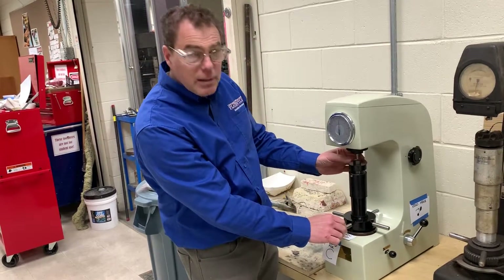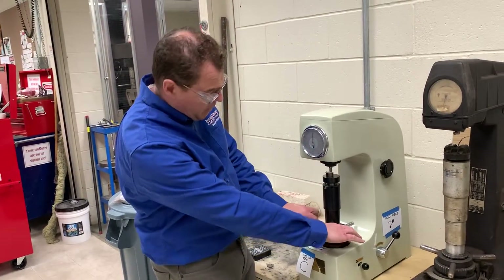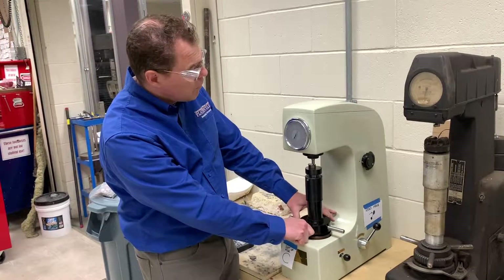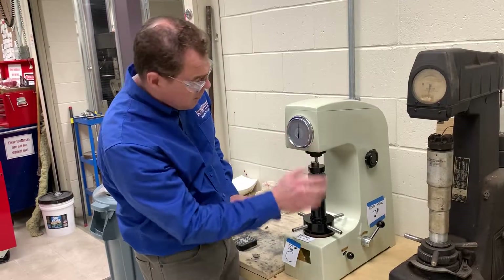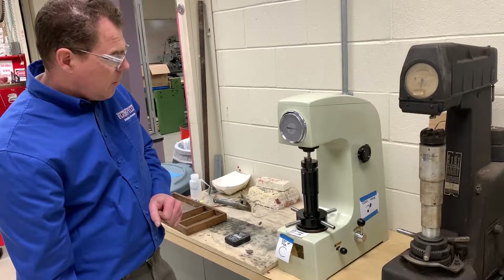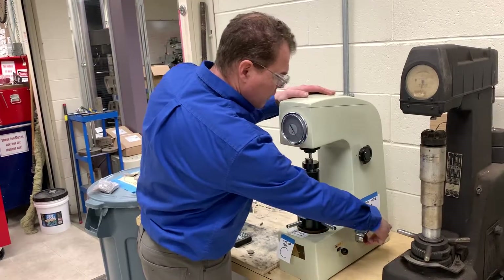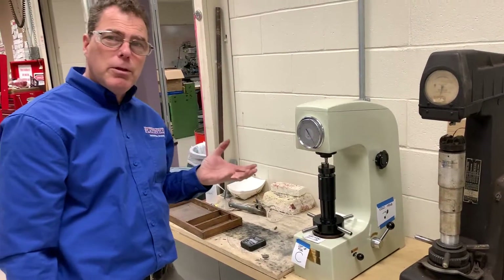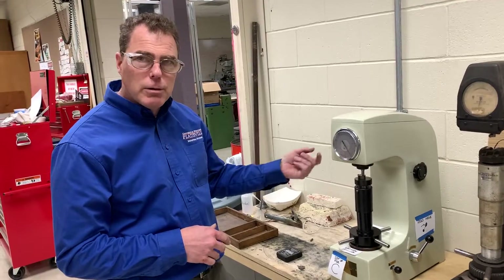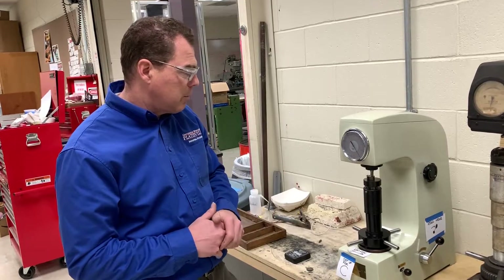Take at least three readings and they need to be really close to each other. Move an eighth of an inch away from the last reading, tighten, go around twice, zero it out, pull the lever, wait for the hydraulics, flip it back, and read it. That one's 40 — they should be within one or two hardness points. If they're five or six apart, maybe you got it on a piece of scale or it's too close to the edge.